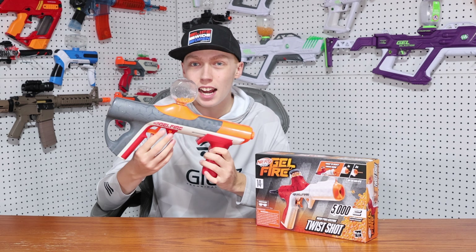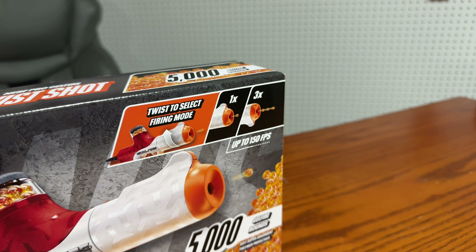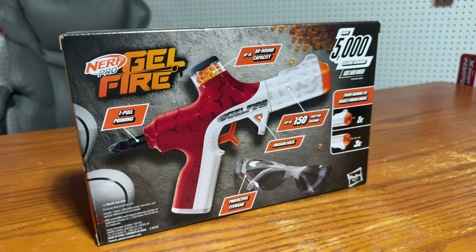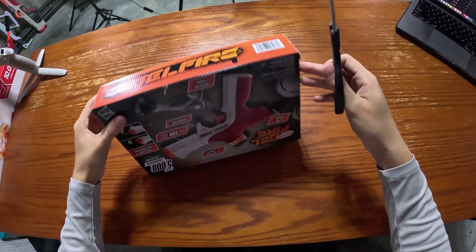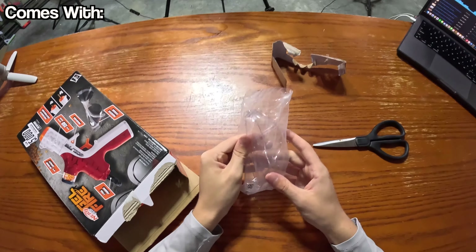Nerf just released the Nerf Pro Gelfire Quadrant, and the thumbhole design is basically the same on both these blasters. I already released a full review of that blaster on my channel, so if you haven't seen it, make sure you go watch that after this video. The Twist Shot is supposed to reach speeds of 150 feet per second, it has two shooting modes — single shot or three bullets at once — and a weird-looking 80-round internal hopper. Let's get right into unboxing this thing.